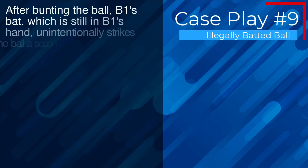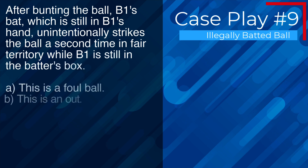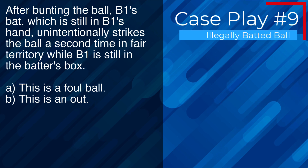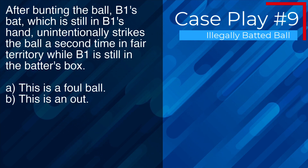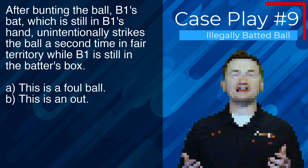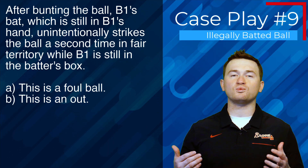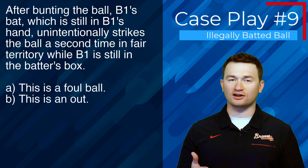Case play number nine: after bunting the ball, B1's bat — still in B1's hand — unintentionally strikes the ball a second time in fair territory while B1 is still in the batter's box. The correct answer is A — this is a foul ball, because it's accidental contact while the batter is still in the box in control of the bat.